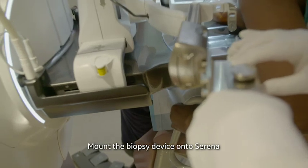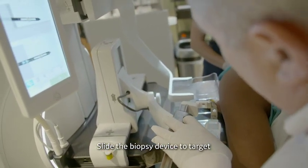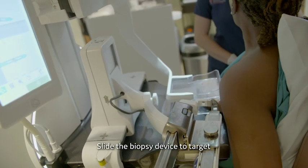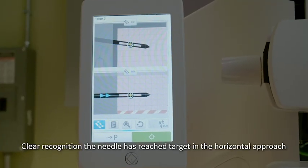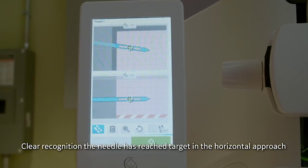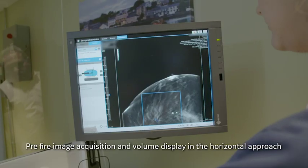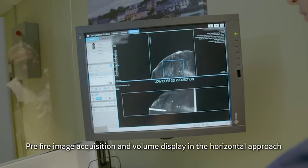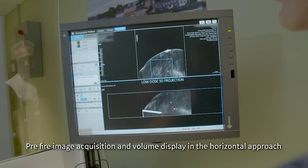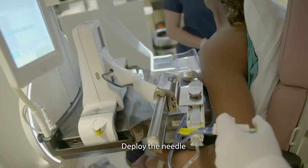The needle is mounted onto Serena and slid down to the target location. The radiologist knows he's at target because on the touchpad the needle turns from black to blue. When the needle is blue, we are at target. A 3D acquisition is then performed for pre-fire imaging to verify that the needle and target are aligned.